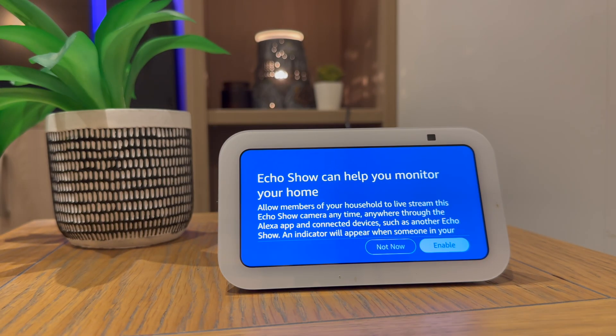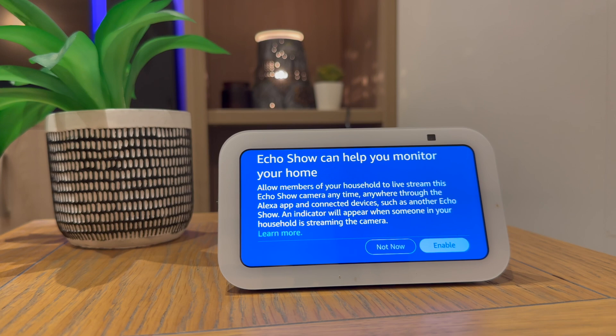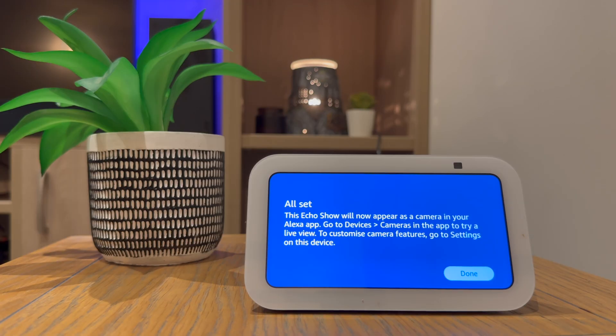A really useful feature is enabling the Echo Show to monitor your home. This will allow anyone who's got the Alexa app connected to the Echo Show to view the camera feed. This can be really helpful if you've got pets. It's now telling me the Echo Show will appear as a camera in my Alexa app, so I'll press done.